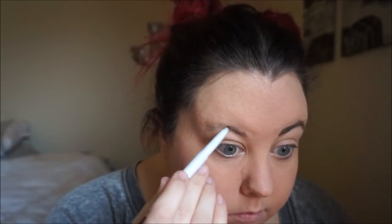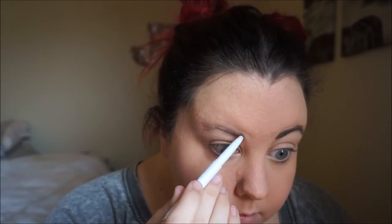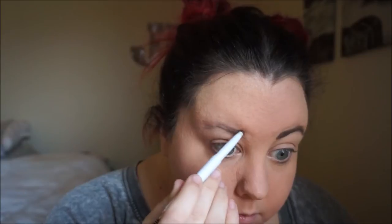Now I'm just going to fill in my brows. I have a love-hate relationship with my brows. This is another new product I'm trying — it's from e.l.f. and it is their brow pencil in the color neutral brown. I did like the way it made my brows look; it was easy to apply. Brows should be family members, not twins.